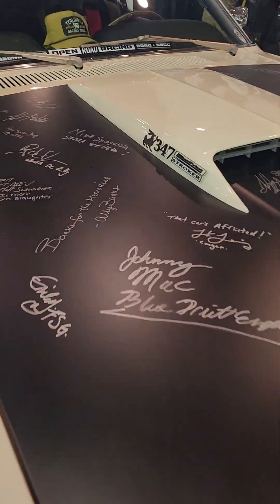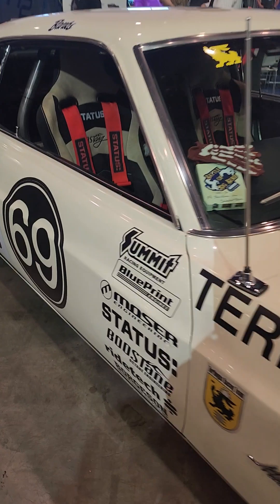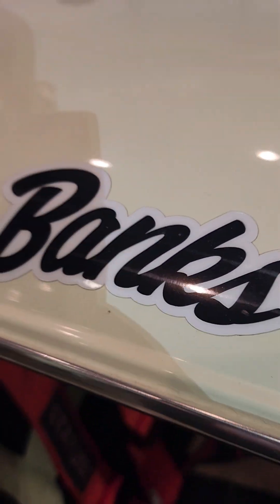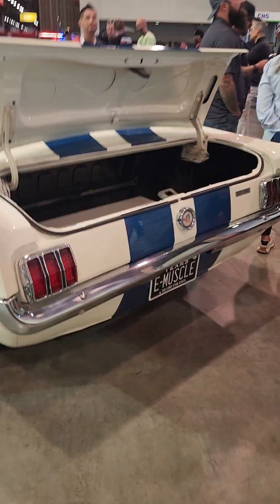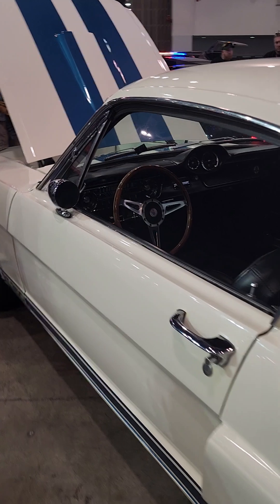How come my name's not on the hood? Let me bring a pen with me. Banks — because it takes a lot of money to race cars. You need multiple banks, not just one bank.